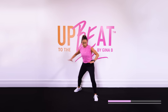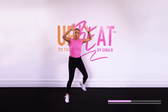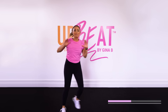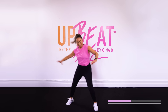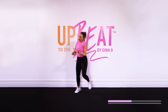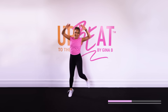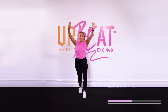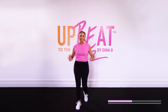Diagonal step touches, kick it back. Take it back. Two more sets. I think you guys know what song is coming up. Bring that V in, walk it forward. Tell me lies, tell me sweet little lies, let's go!